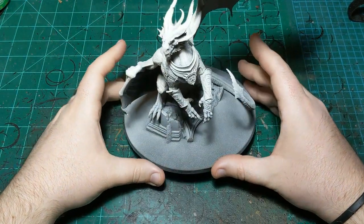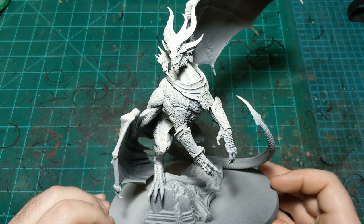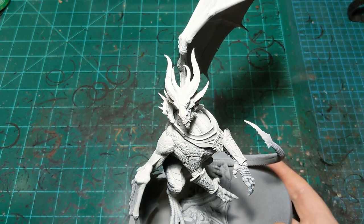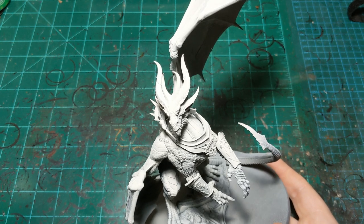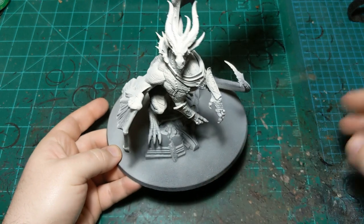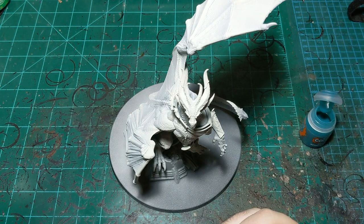Alright, we're back with another painting tutorial, this time on Krondus - or more formally, Krondus Son of Dracothian. We're going to dive right in and do a paint scheme that's sort of inspired by the box art but not exactly like it.